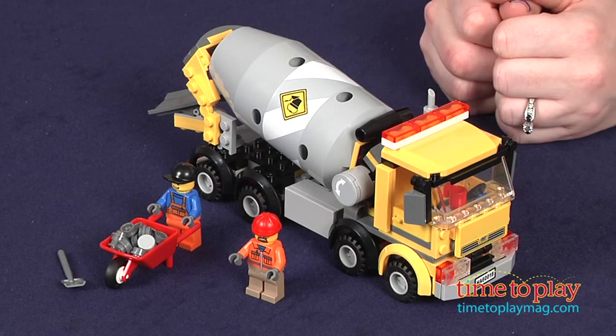Hi, I'm Laurie from TimetoPlayMag.com, and kids can pretend to drive and pour fresh cement at the construction site with the LEGO City Cement Mixer from LEGO.